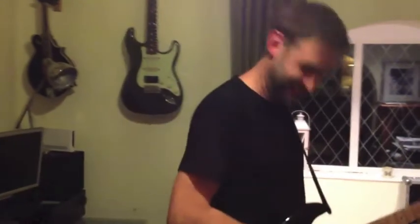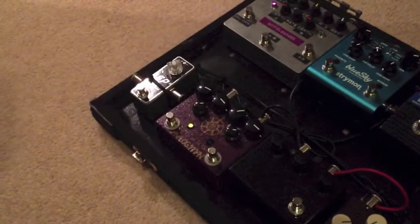We're here with Matt from Honey Rider. Matt, could you show us your guitar rig that you're using currently? I'll show you my favourite pedal, the King of Tone by Analog Man. This is the pedal I use the most. It's got a clean sound and a bit of crunch.